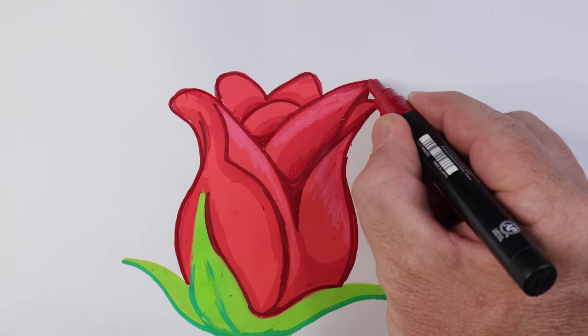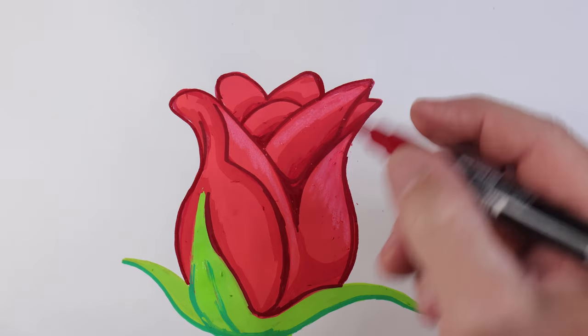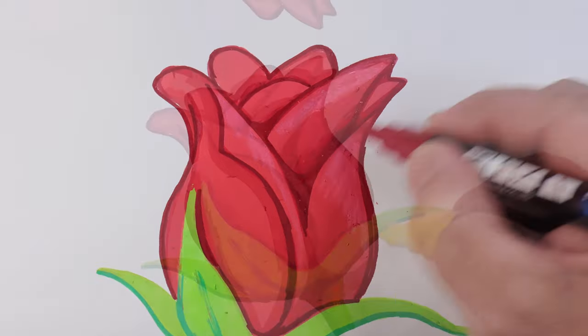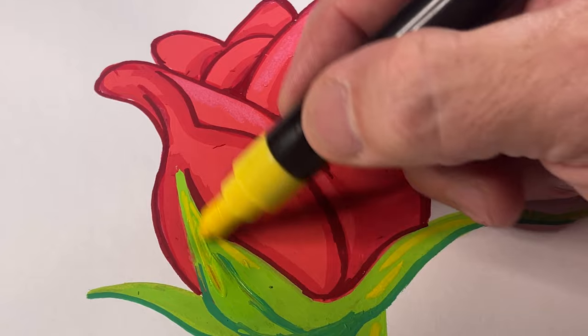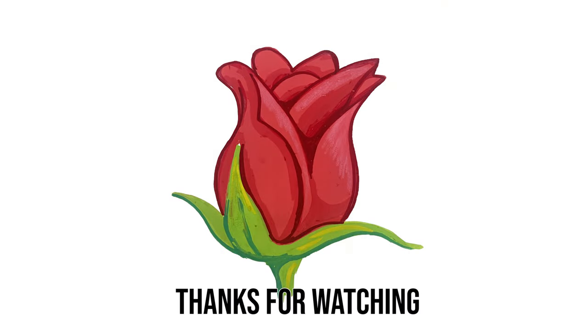And there we have a rose emoji using Posca markers. The last little thing I'm going to add is some highlights with yellow on certain parts of the leaves. If you've enjoyed today's video make sure you give me a like and a thumbs up, and subscribe for future content. I'll see you in the next one — thanks, cheers, bye!